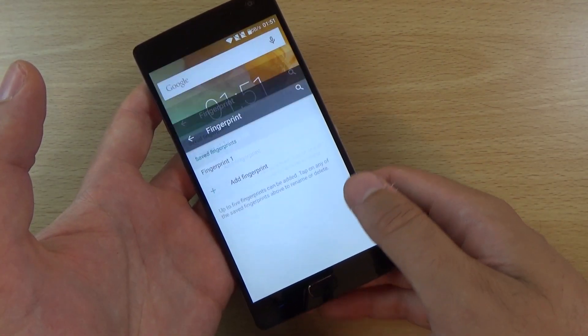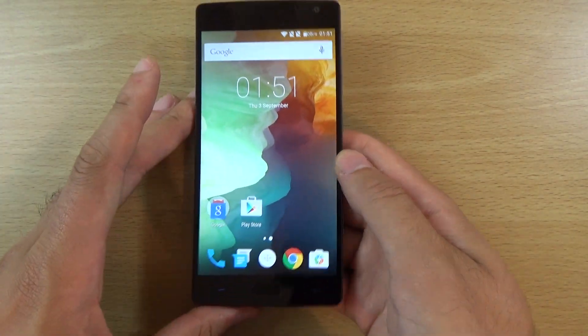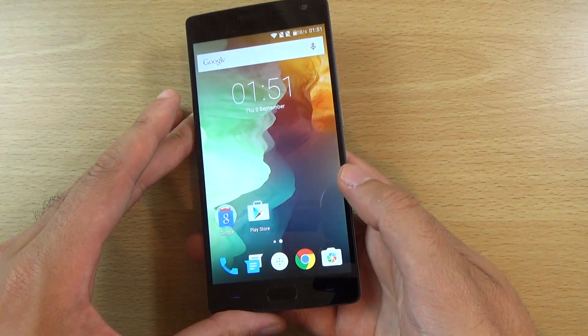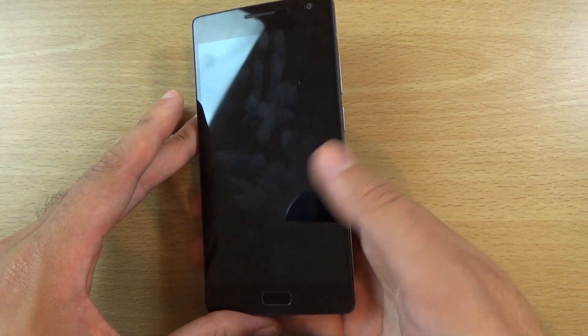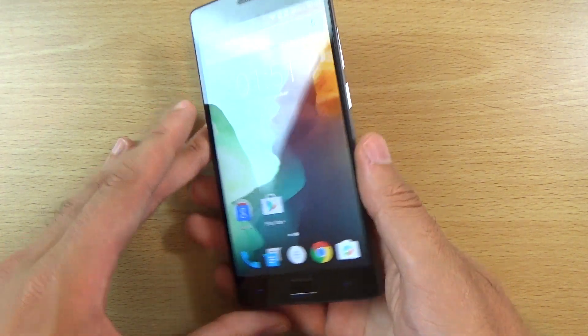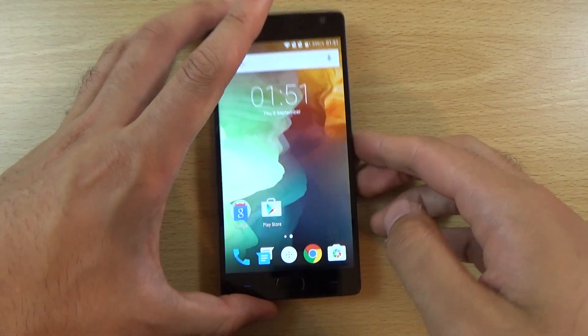So now I should be able to unlock this nice device here — there you go, nice and seamless. That's what I like to see. So no issues with the unlock there.